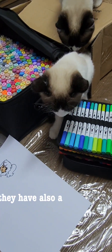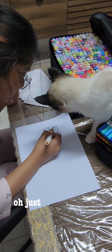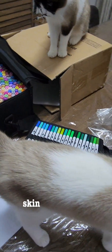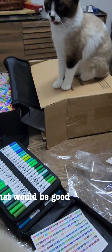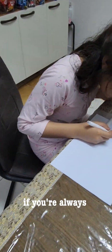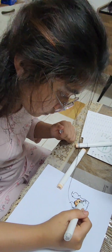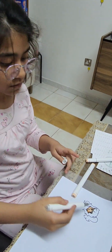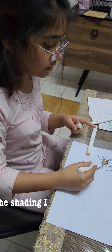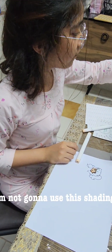You know they also have a set for just the skin tone. Oh, just the skin tone? Yeah, skin tones only. That would be good if you always like drawing skin tones. Yeah, if you're always drawing figures it'd be good. Okay, the shading — I need to practice. Okay, I'm not going to use the shading from now on.